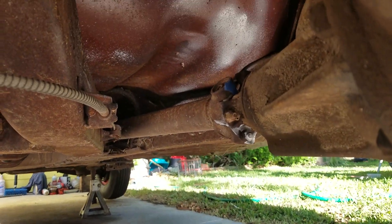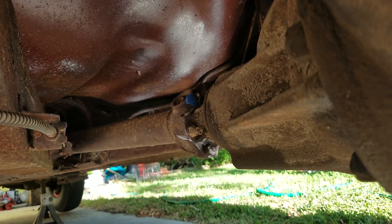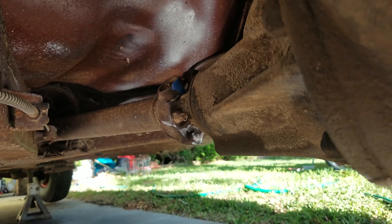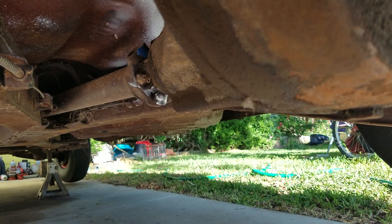My piece of tape is now about a third of a turn around, which would mean that this rear axle is a 3.36 gear ratio.